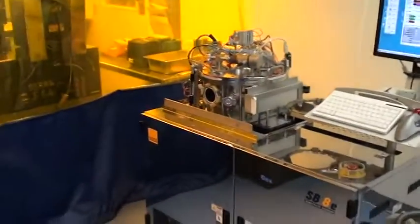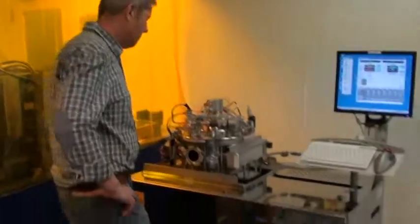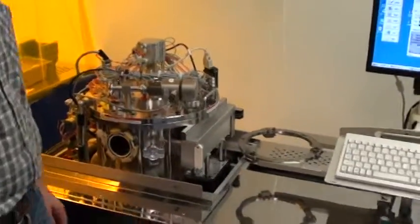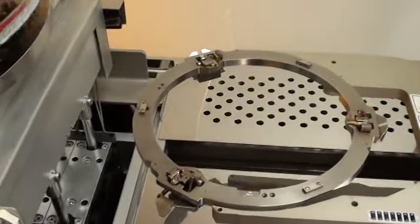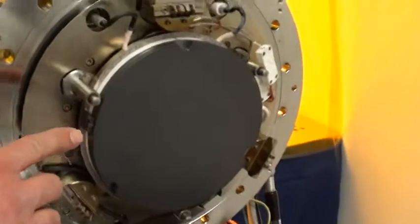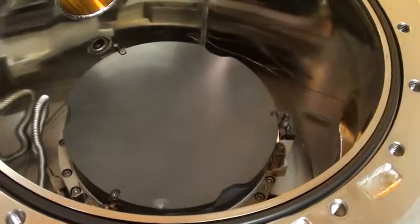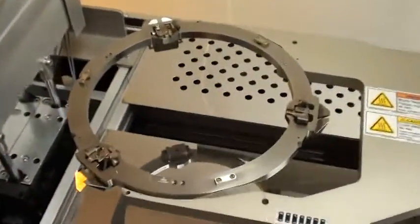This is Mr. Carl Heinz who has refurbished the SB8E Bonder and he will go through a few steps with us. This Bonder is set up for 200 millimeter wafer size for silicon fusion bonding. It's already installed a pressure blade, 200 millimeter silicon carbide. And even the bottom heater is upgraded for 200 millimeter wafers. And the fixture is already installed.